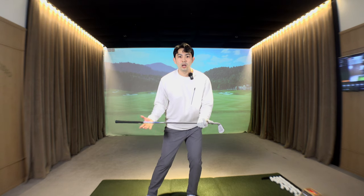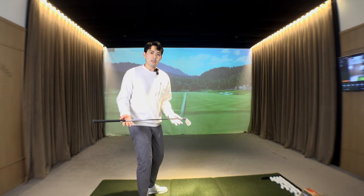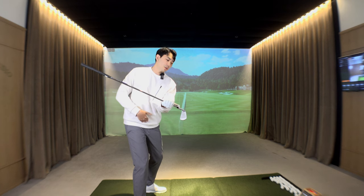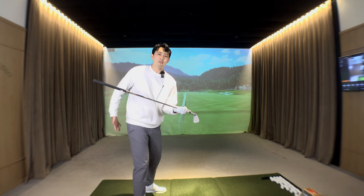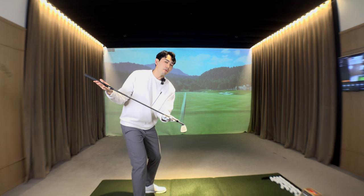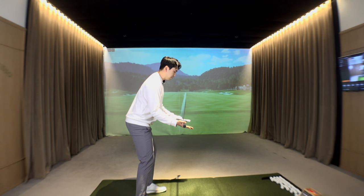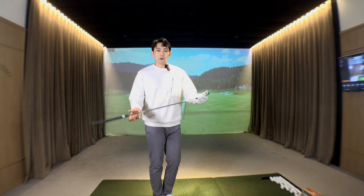When rotating back to the setup position, it's okay to feel like your body laterally shifts towards the target a couple of inches and gets weight onto your lead side — that's not a problem at all. So the first exercise is: full turn to the top of the backswing, push your butt back around two inches or three to four centimeters, then unwind your body back to your setup position.